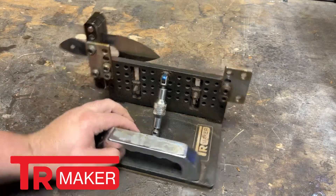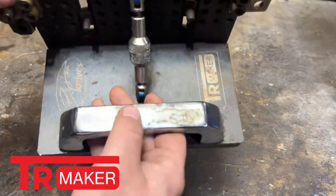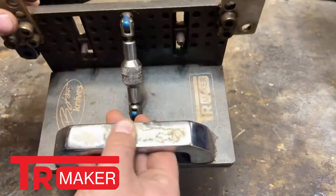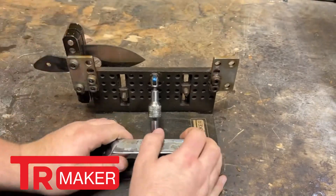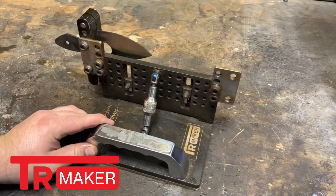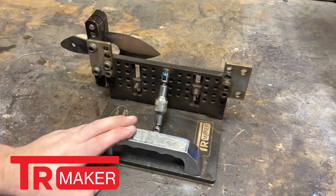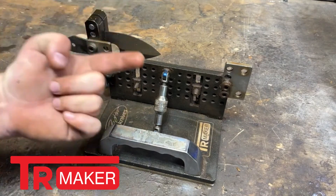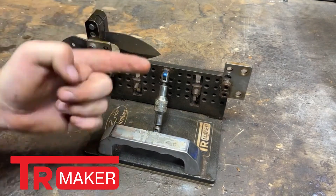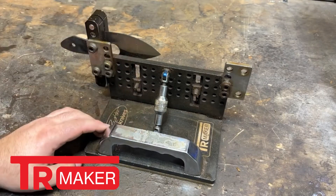Now let's talk about the wear and tear on this system itself. The first and biggest notable thing is this chrome has started to wear off a little bit, and that's just because you're handling this all of the time. A lot of the time, especially because I use this system with my misting system — which you should check out the video I did on that — that is another really, really nice system that if you're making knives consistently, you should buy.